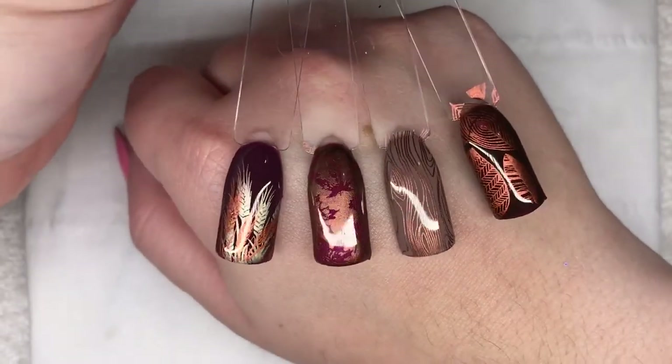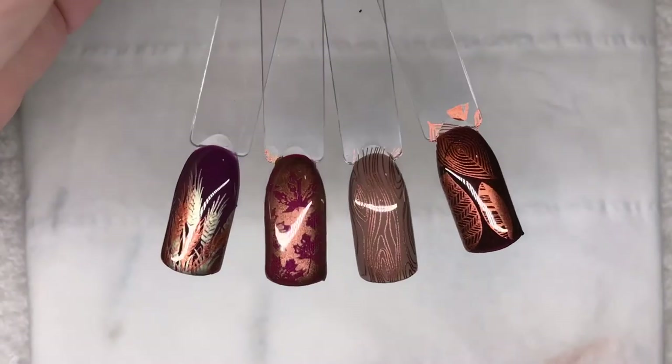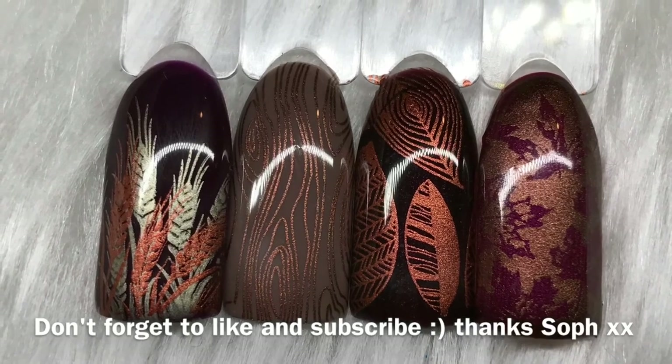Apologies for the super long video - I had to fit all of those plates in one video. Thanks so much to Kate at Dixie Plates for sending me these gorgeous plates for review. I really love each and every one of them. Thanks for watching and see you soon.